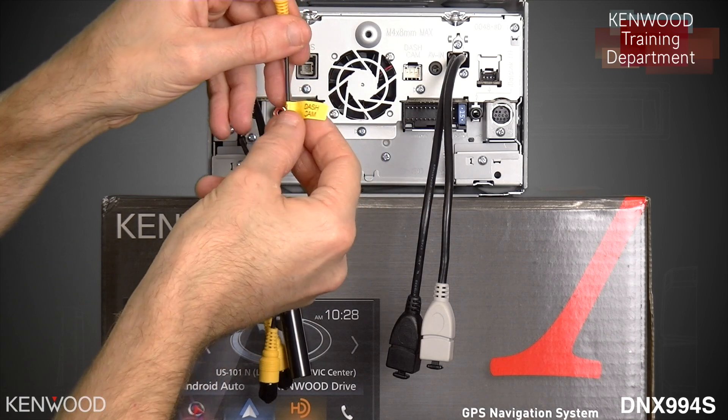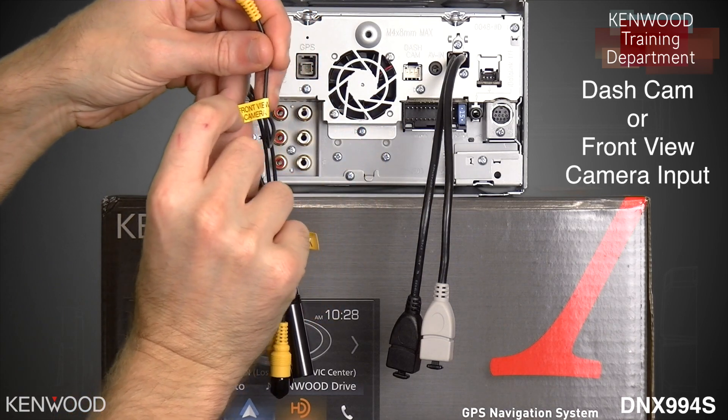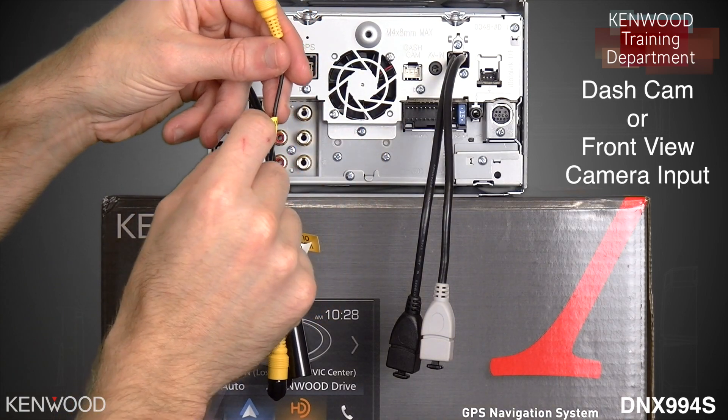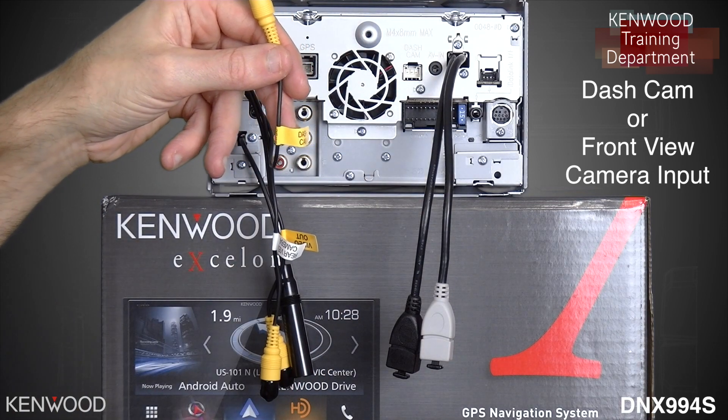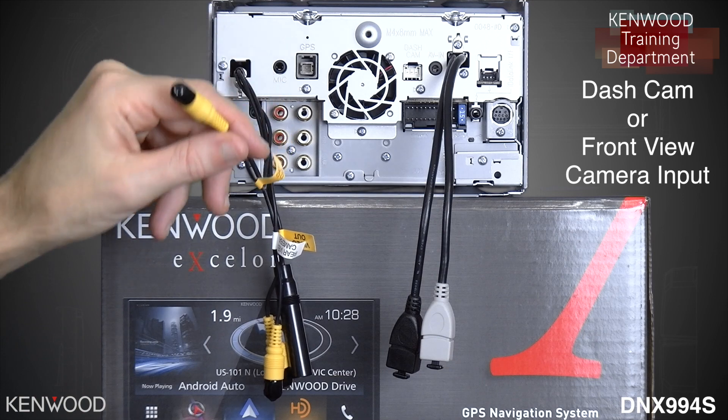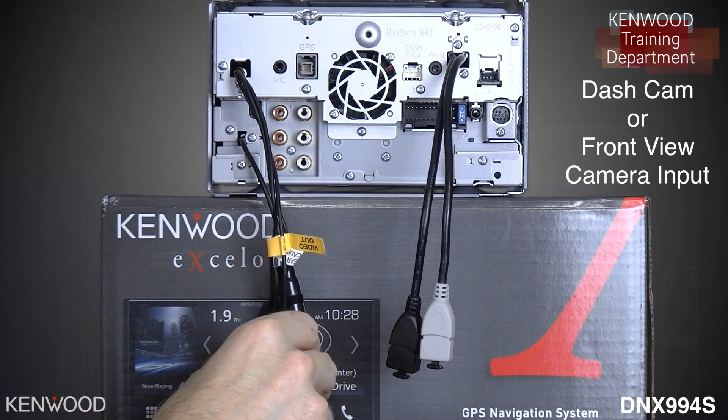Next, the input will be labeled dash cam and front view camera. So if you're using the DRV-N520, you can connect it here. Or if you're using a separate front camera such as the CMOS-320, that is where you would make that connection.